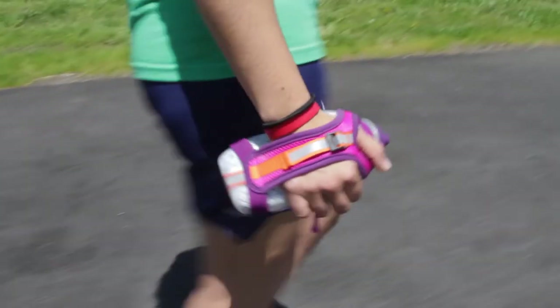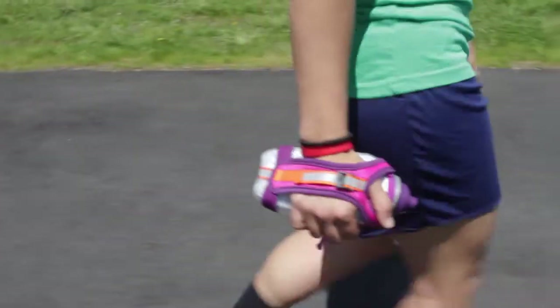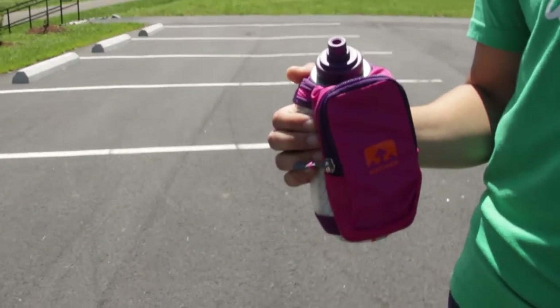The adjustable hand strap with thumb hole enables you to have a grip-free running and walking experience. The bottle's double-wall insulation keeps liquids cooler longer and allows for easy squeeze access to fluids.